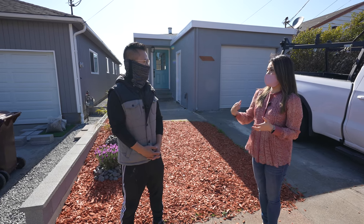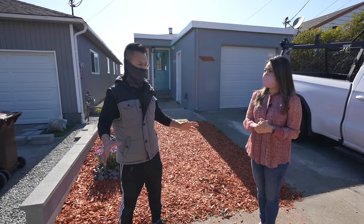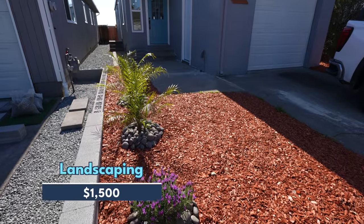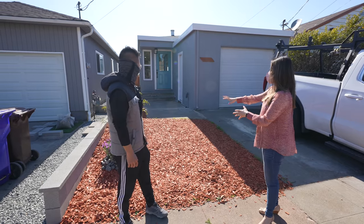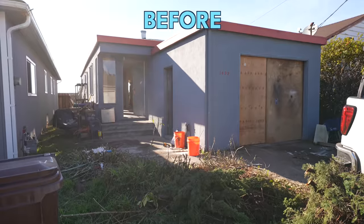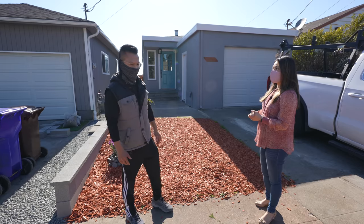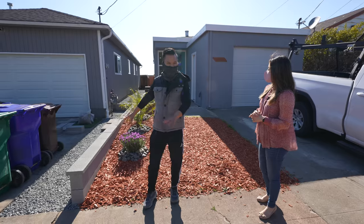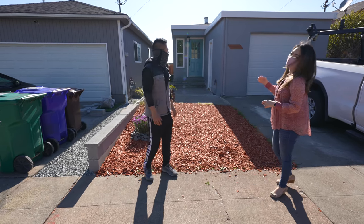We went super budget — even the landscaping is just mulch. Landscaping was about $1,500 for labor. It looks so much better; I remember it was all dirt before. We put new mulch and new plants, and it's very welcoming. We have nice neighbors too — our neighbor put up a cool retaining wall to separate the properties, which looks nice.